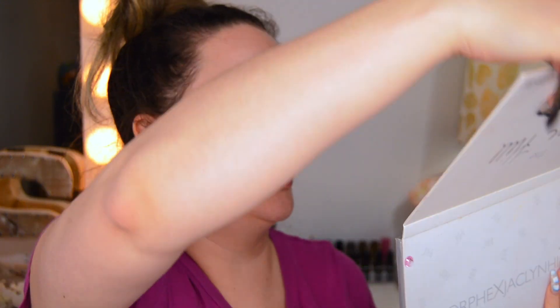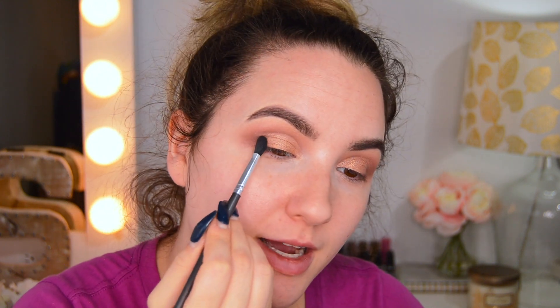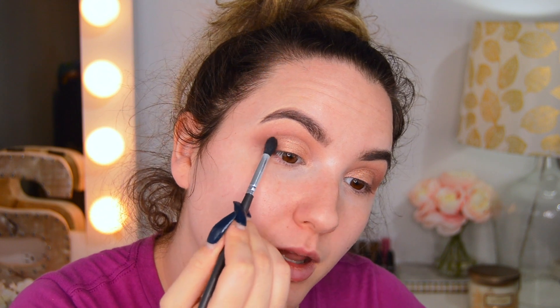I'm going to go into my Jacqueline Hill Morphe palette and mix a little bit of Queen and Obsess. So I just finished both of my eyes with the glitter, and now I'm just going to take a little bit of Sparks Fly and blend.